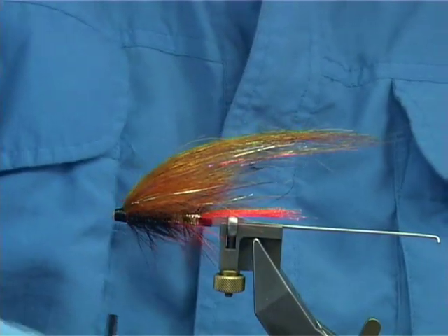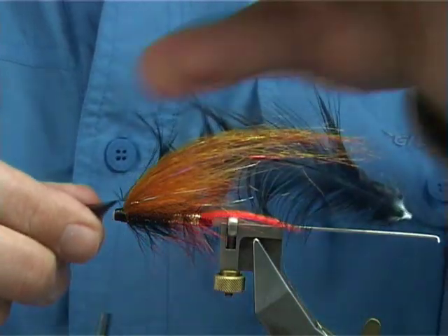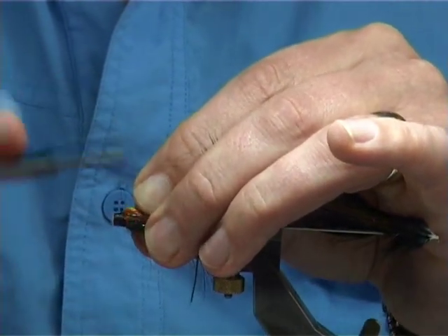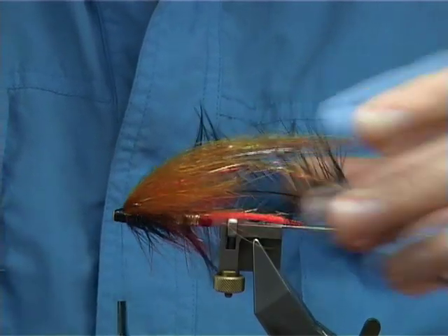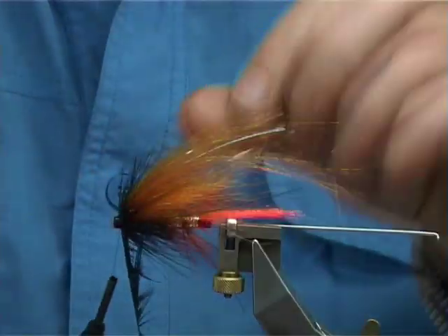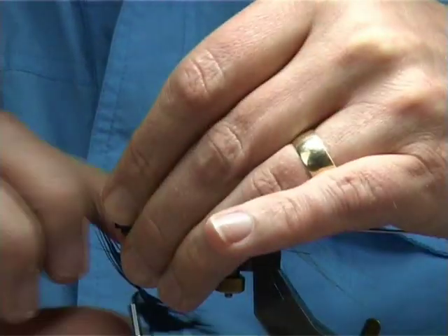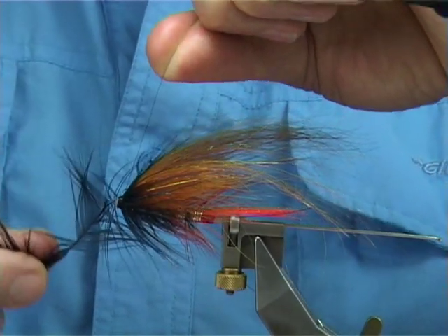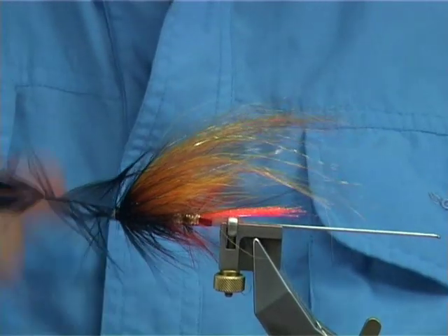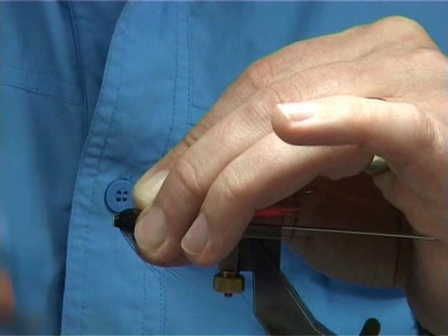Now tie in the hackle — this is a Chinese hackle dyed black, a cock hackle, one of the larger ones at the top of the cape. I'm going to tie in by the tip, just offer it to the side, two or three turns down, and fold back the tip of the hackle and trim. Draw back the fibres and do a turn in front of the other, drawing in the fibres back as you go. I prefer the Chinese cock hackle, especially in a fly this size — it's more robust and stronger than some of the soft hackles. Put a 90-degree bend into the stem, half a dozen turns or so down, trim the stem away and tidy up.